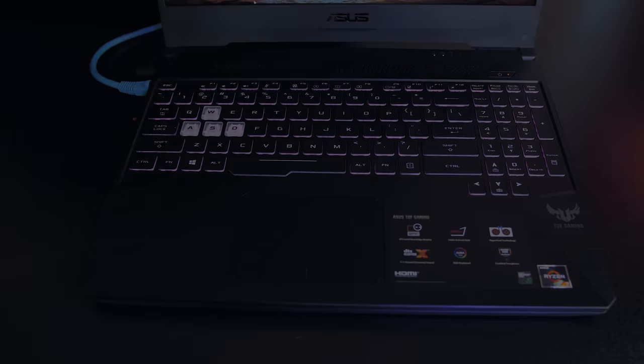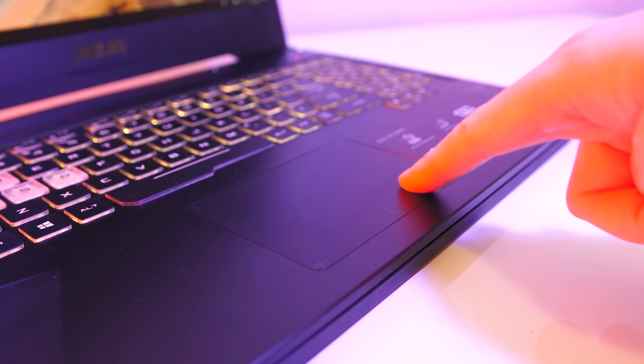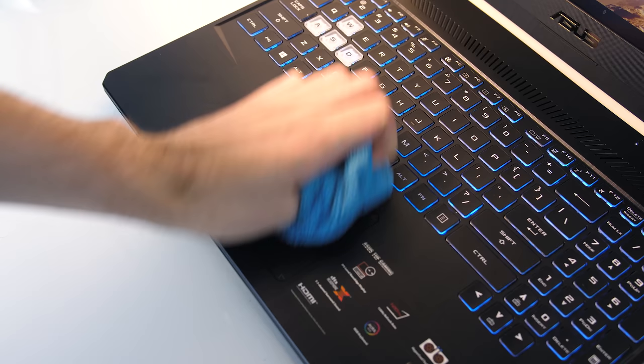The touchpad has precision drivers and was smooth to the touch. It worked alright, but it felt a bit loose — if you lightly press it, it sort of clicks down before you get to the actual click. Fingerprints and dust show up on the black plastic interior; I found them easy to wipe off, but it could be hard once dirt gets into the grooves of the brushed finish.